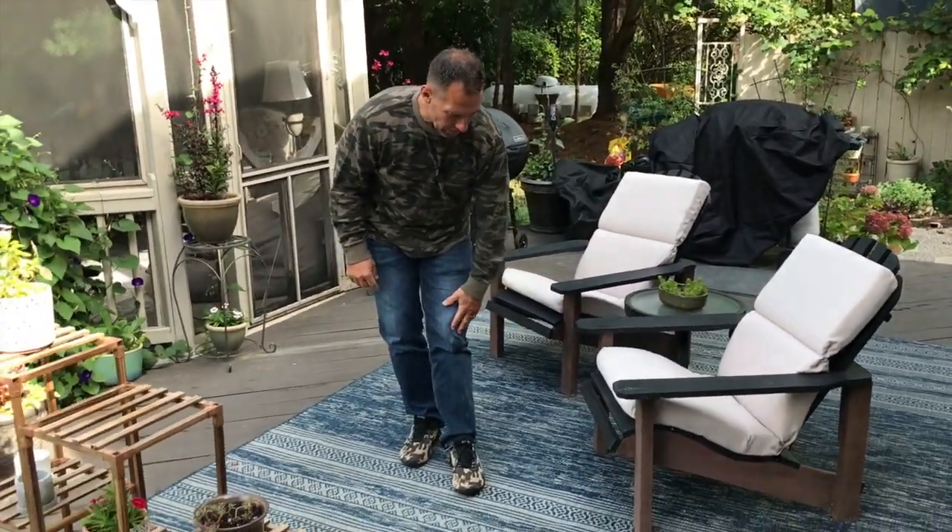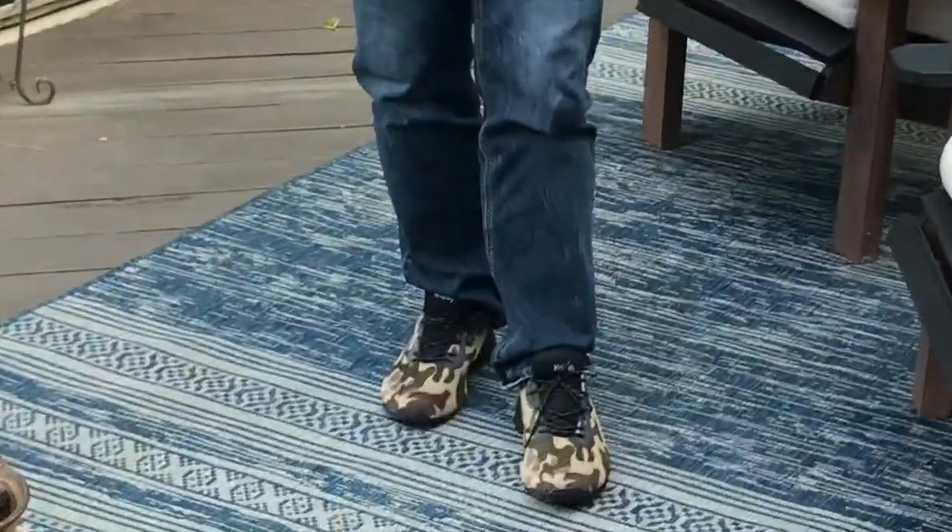If you're looking for a really good shoe, totally awesome, totally worth it — go pick these up, you're gonna love them.